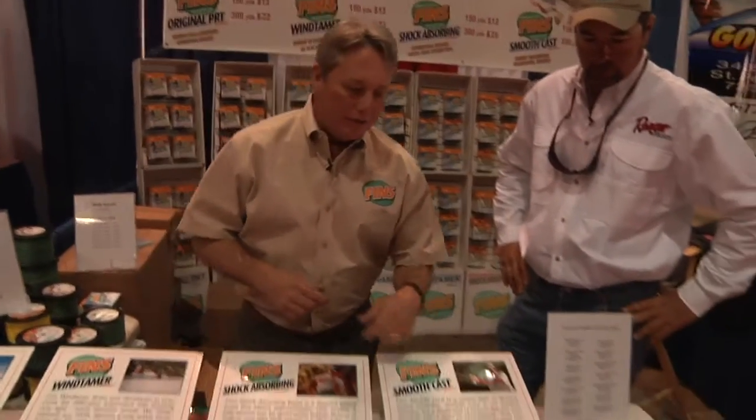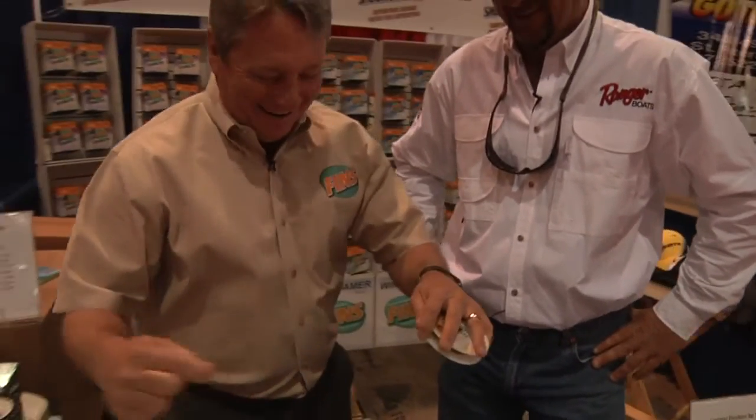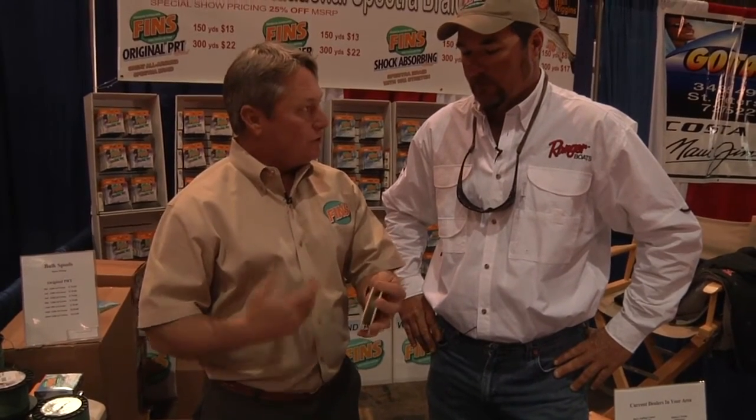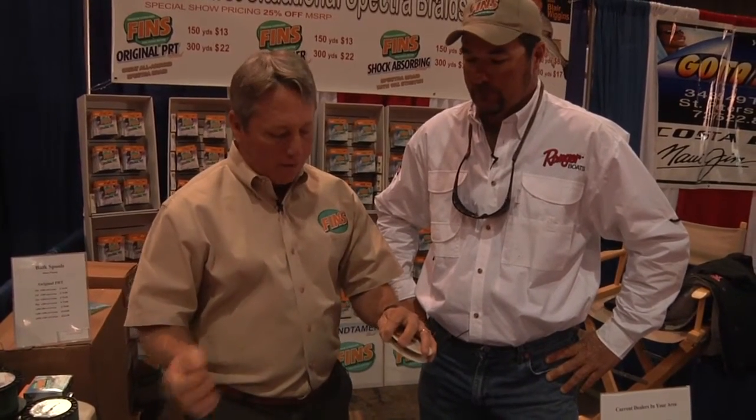Our fourth line is the SmoothCast, and this is not a braid. It's kind of what we call a braid on training wheels. It's one strand of twisted Spectra with a polyethylene jacket over the top of it, which gives it a round, mono-like feel. You get the no-stretch and the sensitivity of a braid, but you do not get the abrasion resistance or shock absorption of a true braid — kind of like a laminate. For someone switching over from mono to braid, it's a bridge to get across that gap. It's got body which helps on wind knots, and it casts really well because it's ultra smooth. But it's not a braid you can wrap around a dock three times — it's not as strong as normal braid.